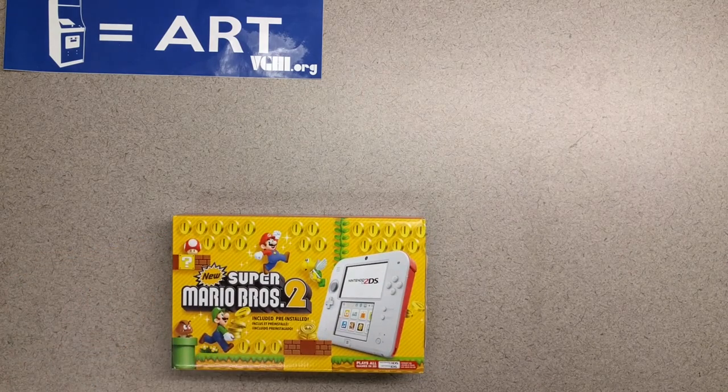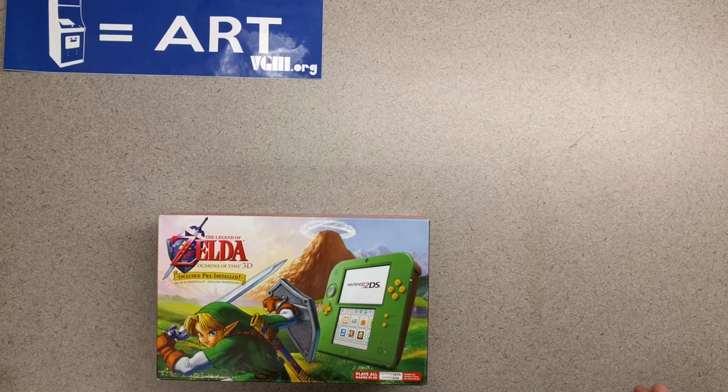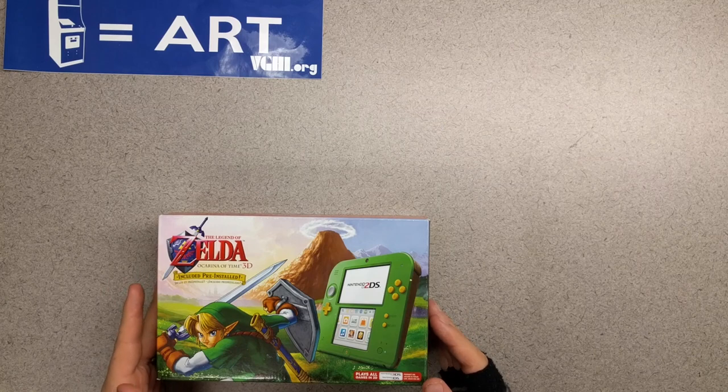Okay everybody, we're gonna continue with our unboxing week. Yesterday we opened up this bad boy, but today got something a little bit more special. The Zelda one — The Legend of Zelda Ocarina of Time 3D Nintendo 2DS bundle.